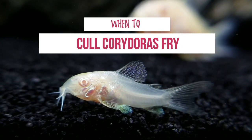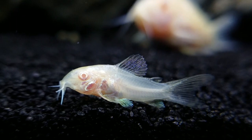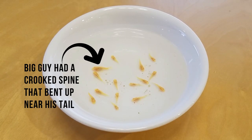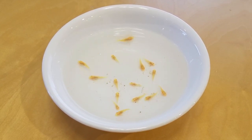No one likes to talk about culling, but if a fry has a genetic defect that shouldn't be passed on, consider euthanizing that fish. I had an issue where one of my biggest fry had a crooked spine, and while it didn't seem to hinder him, I couldn't in good conscience allow him to spread the disorder to future generations.